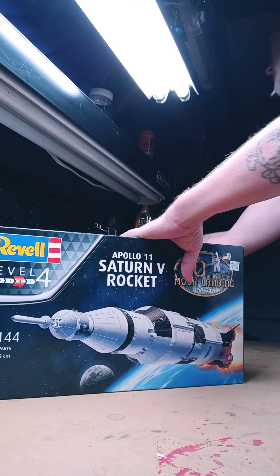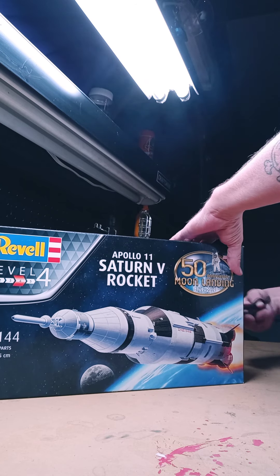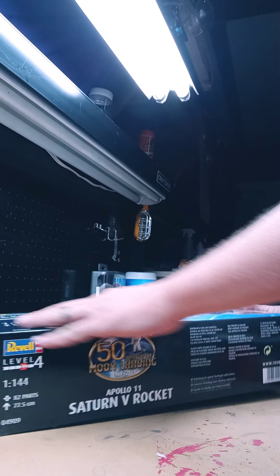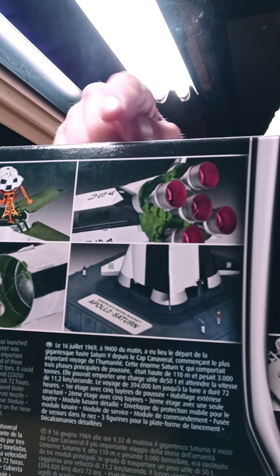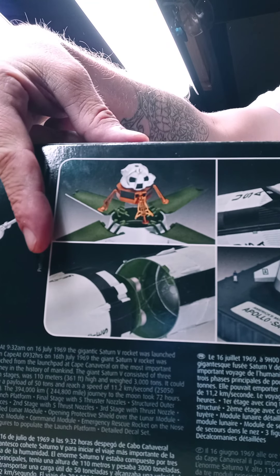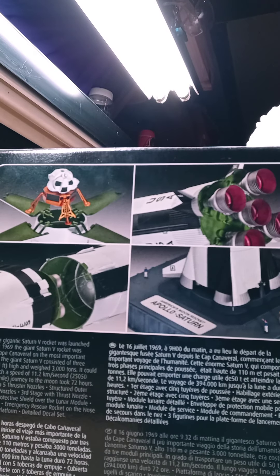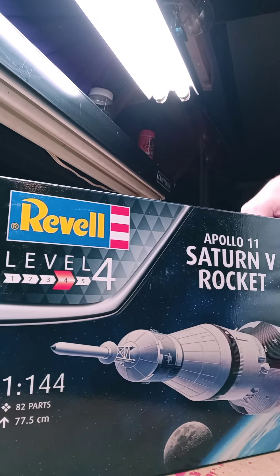One pretty cool thing on the box — you can see this actually has the little people on the base with it. It's also got the actual moon lander in it, so all the components of the rocket open after it's put together, which is pretty awesome. It is a level four.